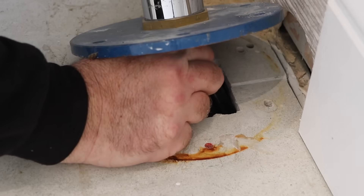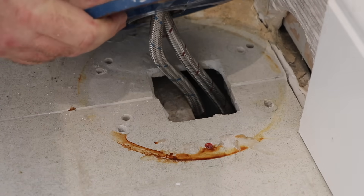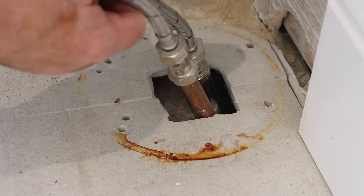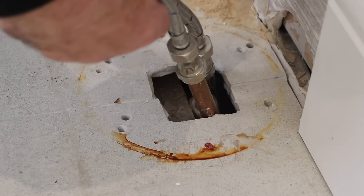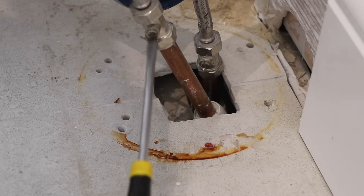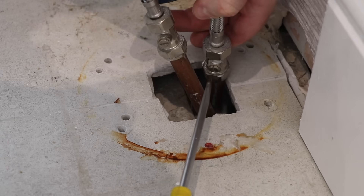This type of tap set comes with quite a generous flexible pipe setup, which helps to lay it down and move it out of the way. I can then close the isolation valves, although I'm surprised to see copper pipe beyond them.